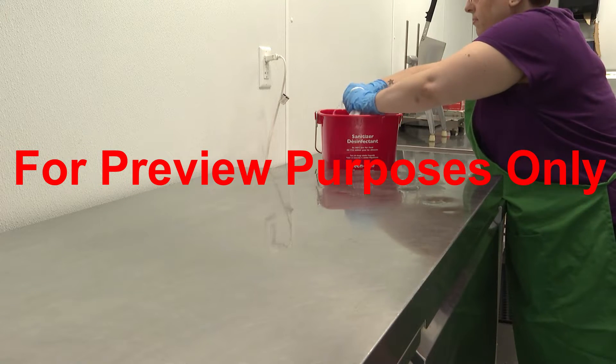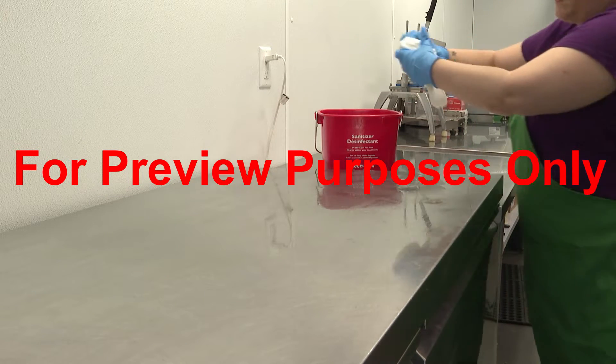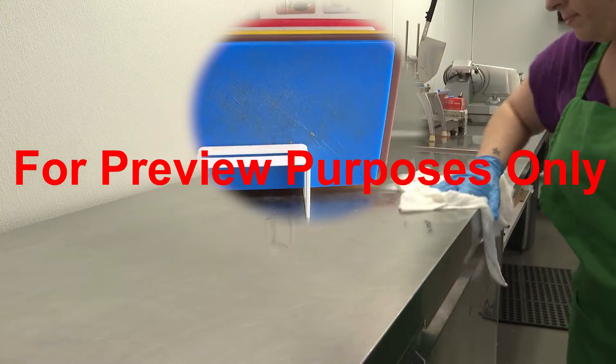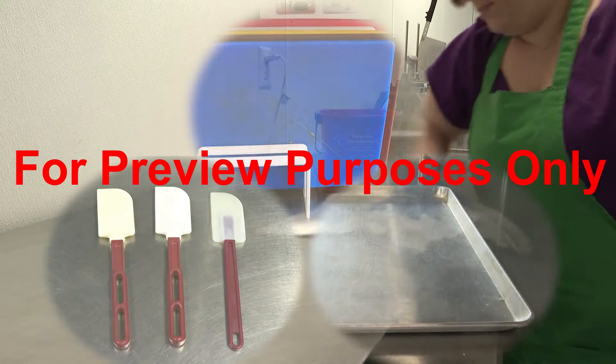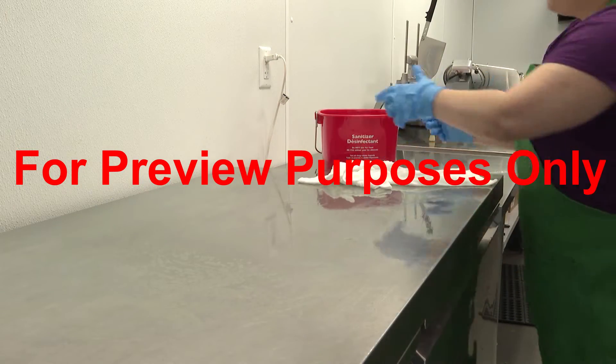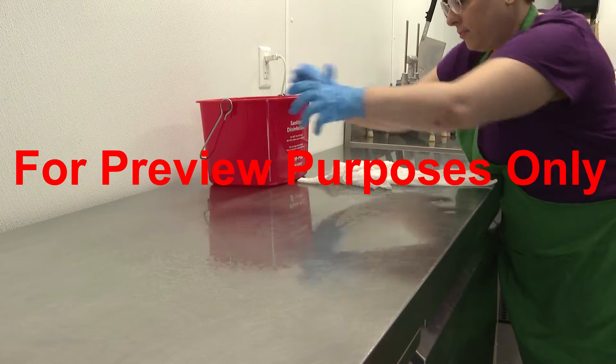Not all surfaces can be sanitized the same way because they can be made of many different materials, including plastic, rubber, aluminum, and stainless steel. So you need to make sure to use the correct sanitizing method for the surface that you're working with.